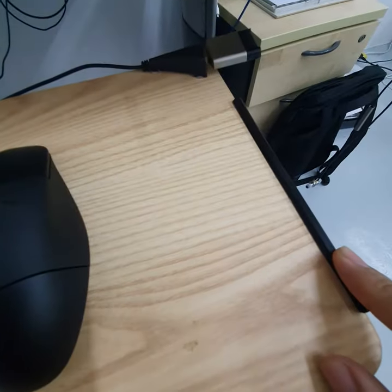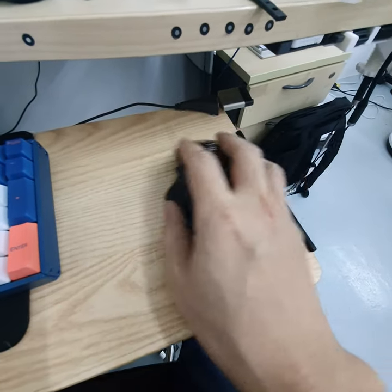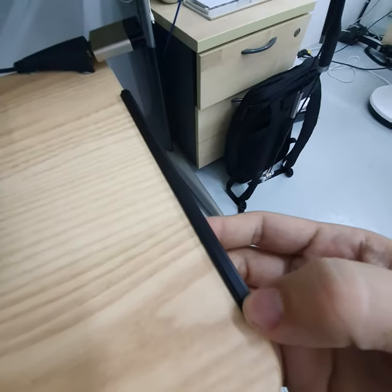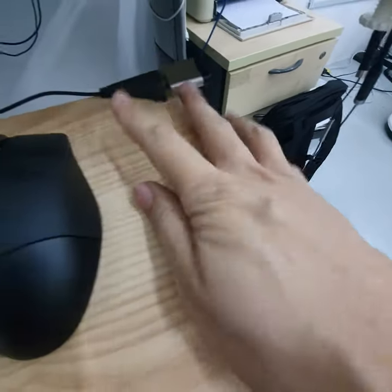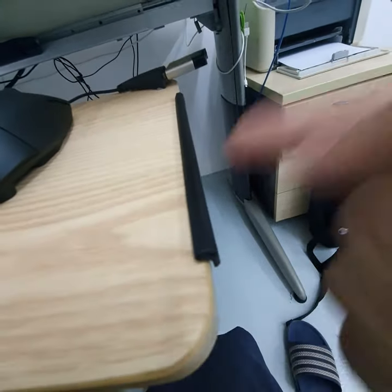So I 3D printed this pump. Now, if I accidentally move it over, it won't fall anymore. Just a 3D printed TPU pump — it's not going to damage your mouse. Useful.